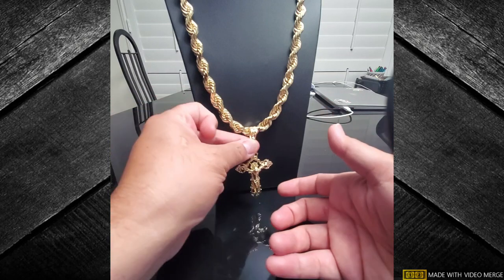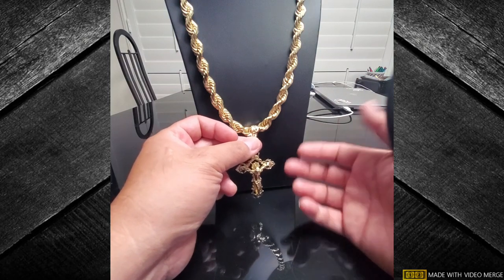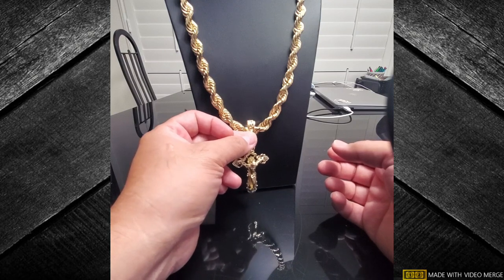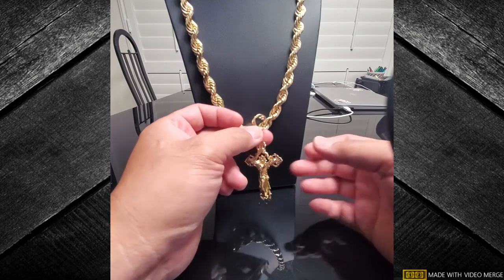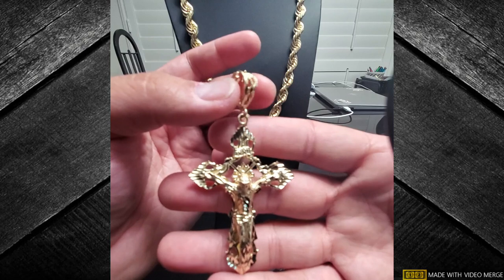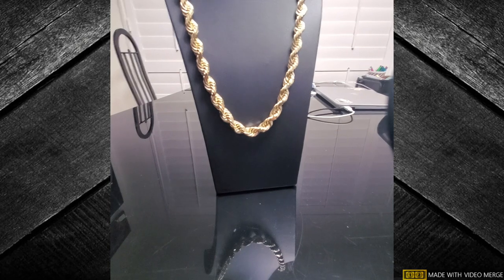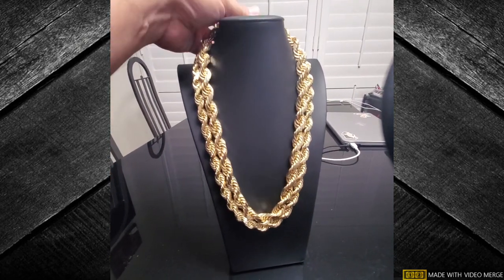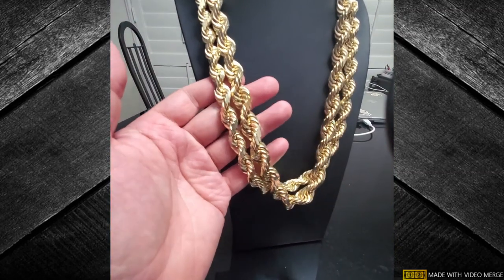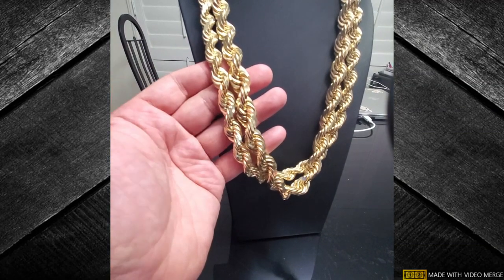This cross just made it — it's a 12 millimeter, measured in at 12.02 millimeter, and it just snugged up there. I'd recommend maybe up to 11 millimeter. I've had an 11 millimeter rope chain before. Then you got this big boy right here — big difference between 12 millimeter and 14 millimeter.